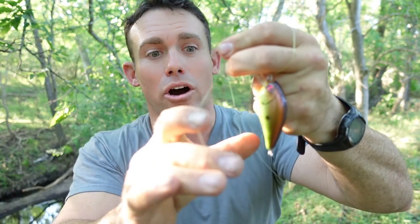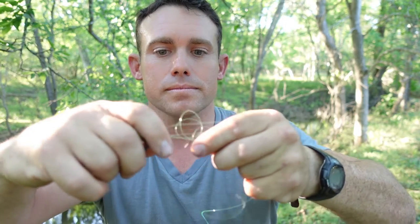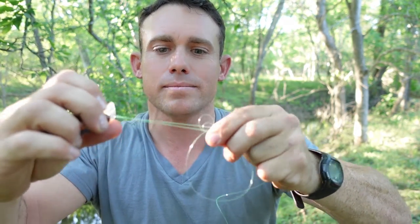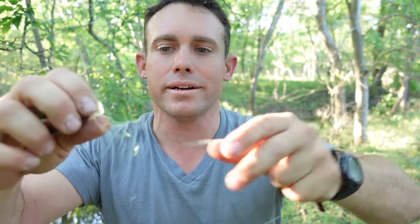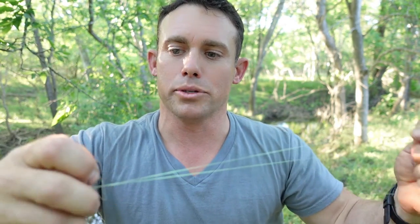Now what happens is when you do that you make a little loop right here. I don't have any treble hooks on this crankbait right now, so all you do is you take that crankbait right through. Kind of pull it tight there. Wet your knot, let go of the tag end, and pull that thing tight.